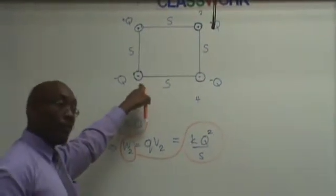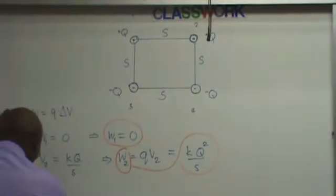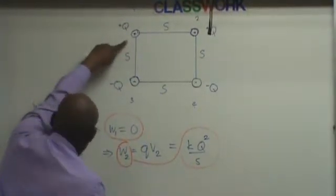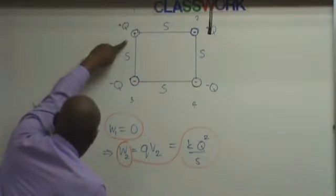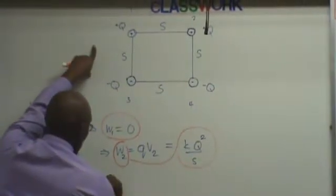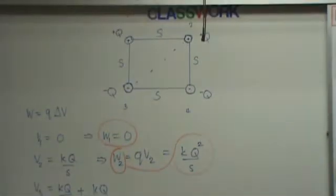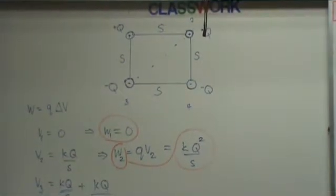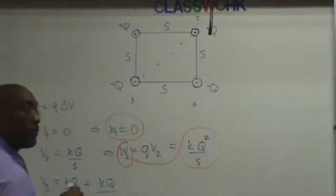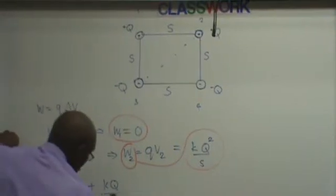Let's do work three — we're going to bring this charge in. So we need the potential at this point, right? Let's calculate the potential at that point, V3. It's the potential from this charge: K Q over S, plus K Q over this distance. What is this distance? Radical S? Radical 2 — square root of 2S. So it's equal to square root of 2S.